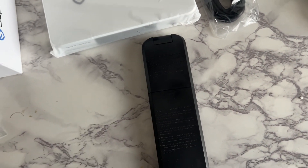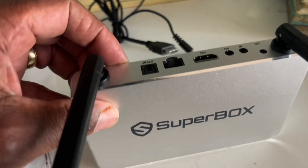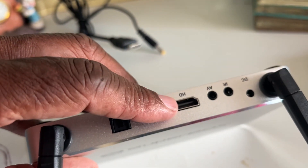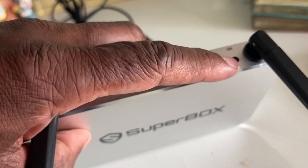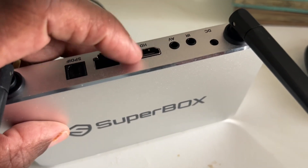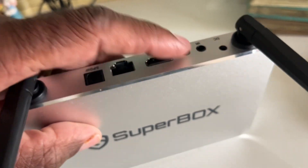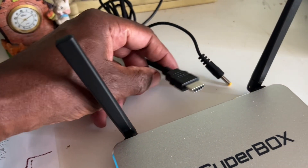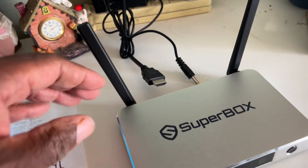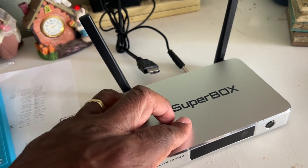Now we're going to hook up the box to the TV. On the back of the Superbox there are various connections, but all we care about is the HDMI connection and the power connection where it says DC. We're going to plug in the HDMI cable from the TV and the power plug that goes to the wall.